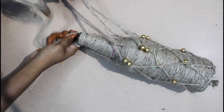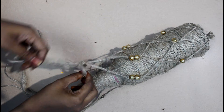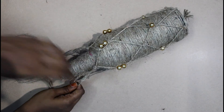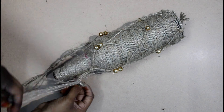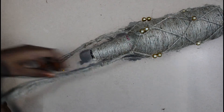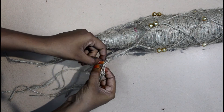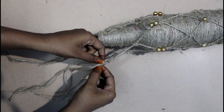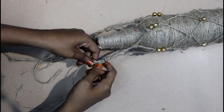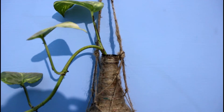I haven't done this before, but you can make it work. Now we'll get a hard work. I will put it on the surface.